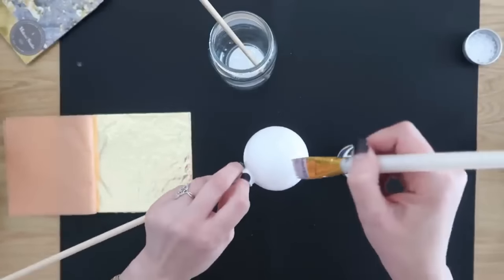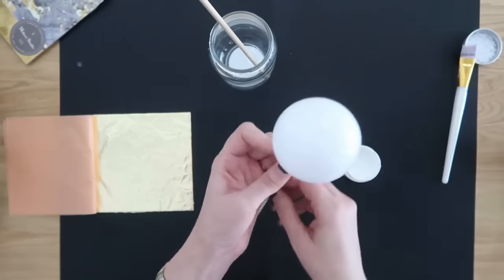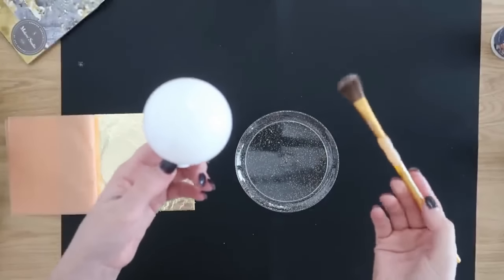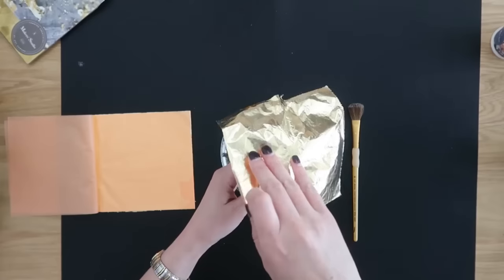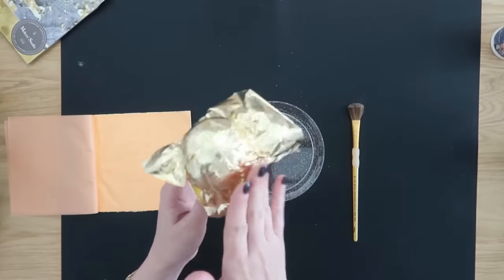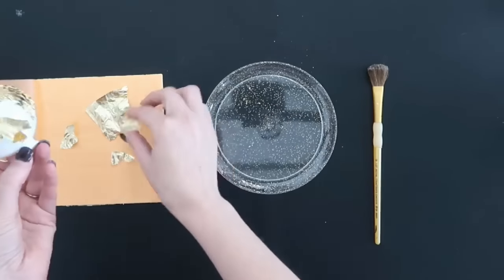The adhesive literally gets sticky and tacky, then you come in with your gold leafing and lay it into the adhesive — very, very gently. If you've never worked with gold leafing, it is so delicate, you just kind of lay the sheet on top. You'll also need a very soft paint brush. As you tap it on, pull off any excess so you can reuse it for the next ornament, then use the soft brush to flake off all the excess.